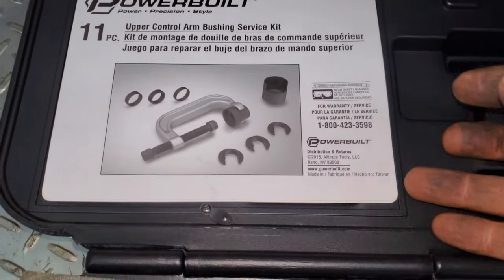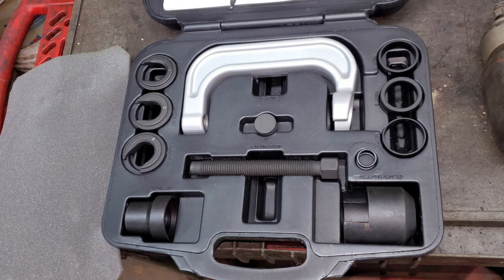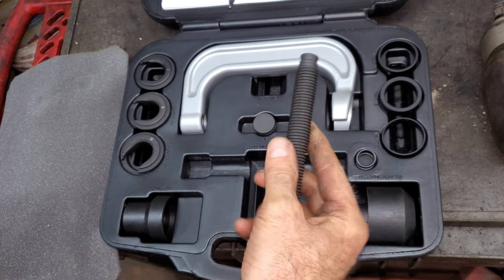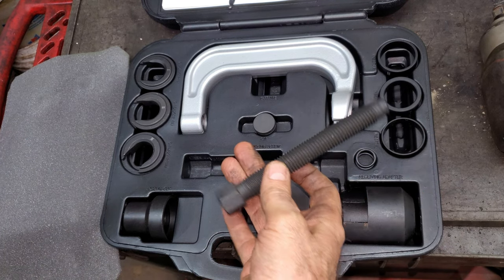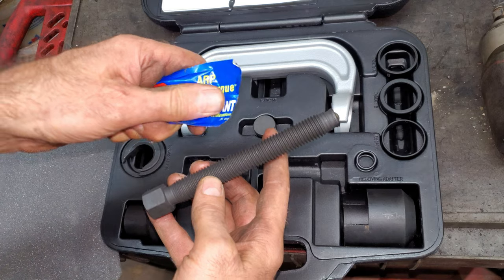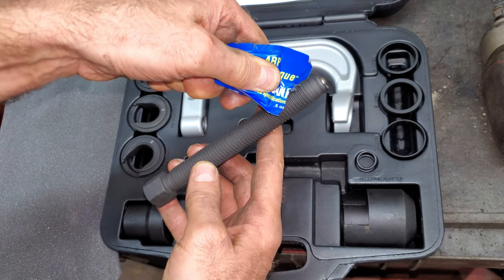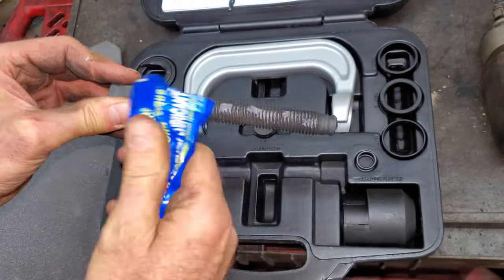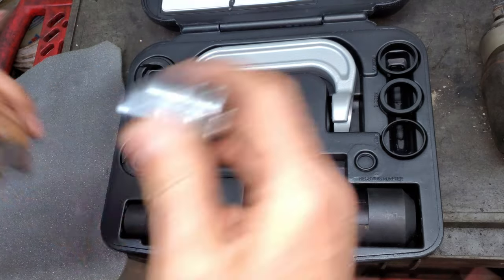There are some instructions here. First thing since I'm going to call this my own — you don't ever want to leave these screws dry, and you don't want to get any dirt or sand in the threads. A lot of people use grease; I have ARP assembly lubricant from some stuff I've worked on before, and this is the best stuff to use for these threads. The screw end looks like a 22 millimeter or 7/8 inch for all you metric guys.